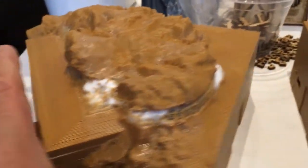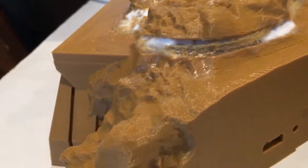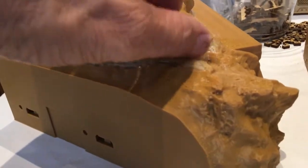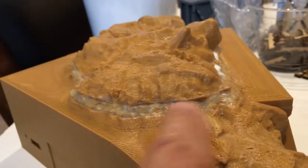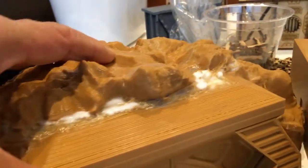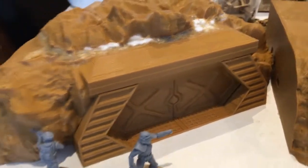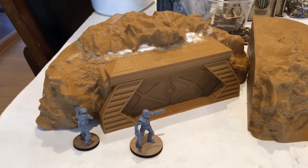I just did some more PVA work on this. You can see the clear areas — it's solid, there's no play in the plastic anymore. I don't think I'm going to need the Milliput. I'm going to take this outside and let it cure some more. Some little holes I'll leave because they look like little burrows or stratification. It's just a quick fix so I don't have to throw away a 23-hour print.